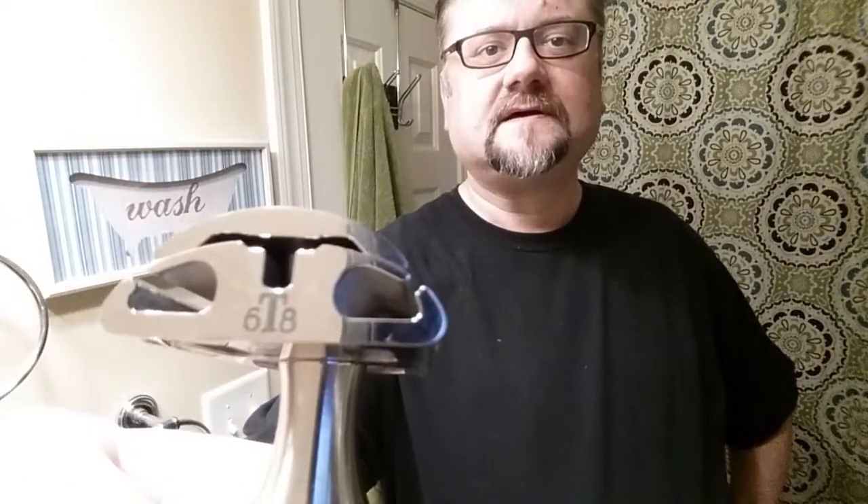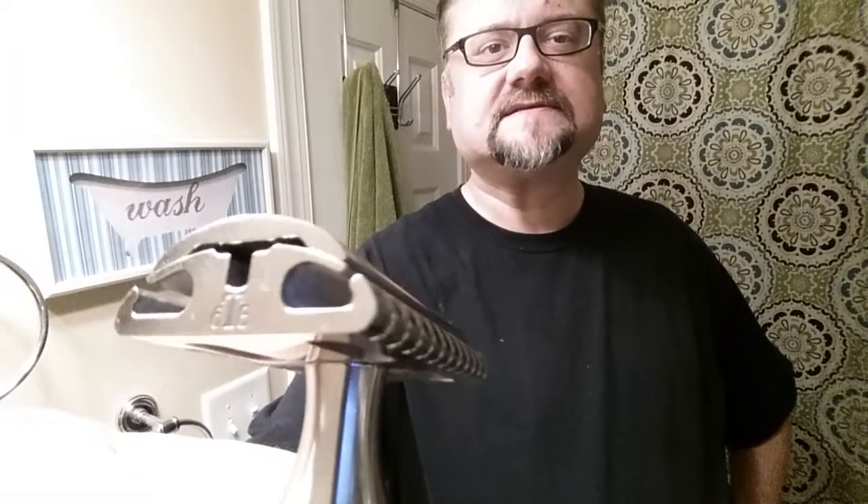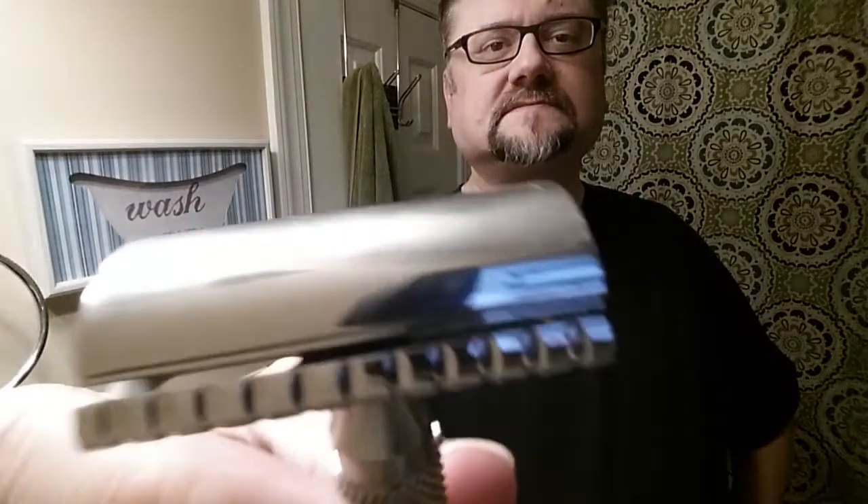The razor today is on a Weber Bulldog handle. It is the Timeless 6.8, and you can see that is the scalloped base plate and the solid smooth top cap.